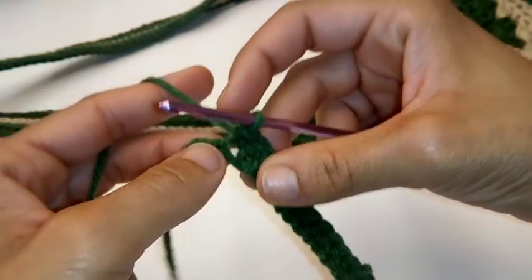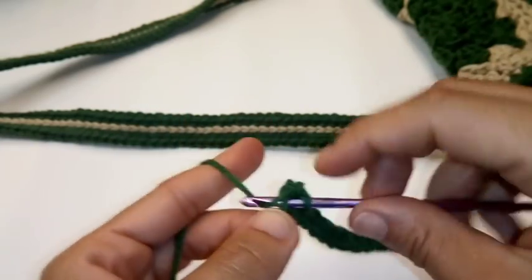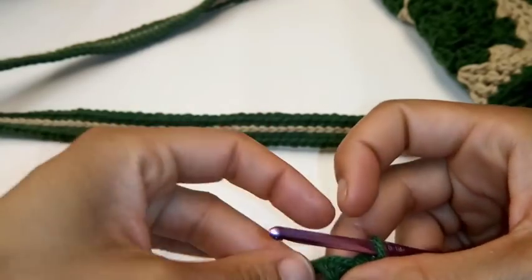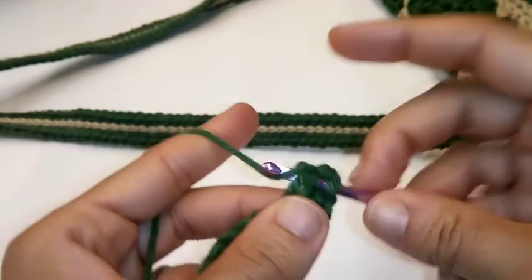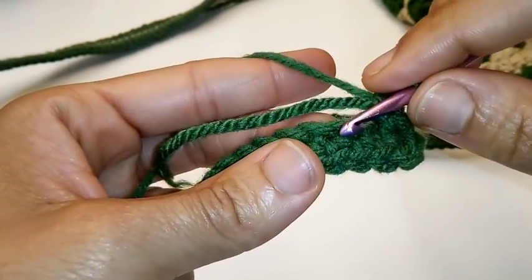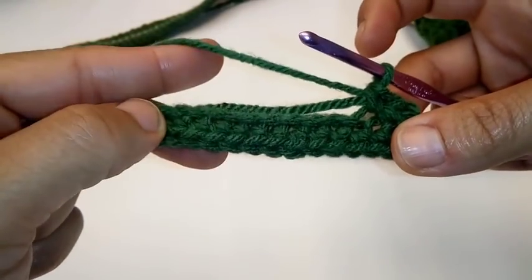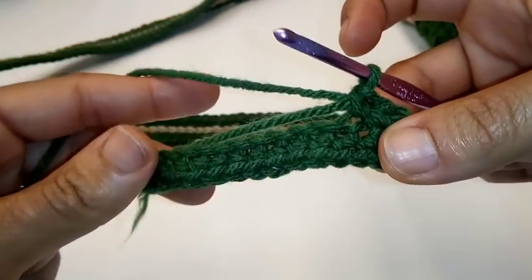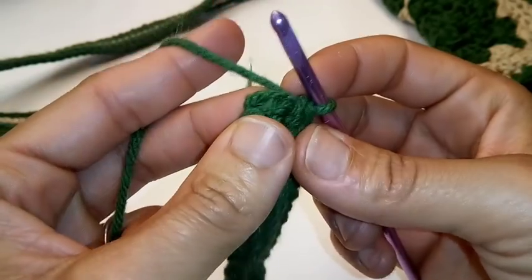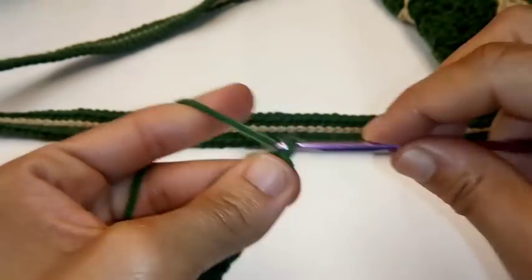We made it to the end of the row. In your very last chain stitch, put 2 single crochets — 1 and 2. Now we're going to be working on the bottom side of your chain. Place 1 single crochet in each one of the stitches all the way down. Continue placing 1 single crochet in each stitch. Once you get to the very end of your row, slip stitch to join into the very first single crochet and fasten off.